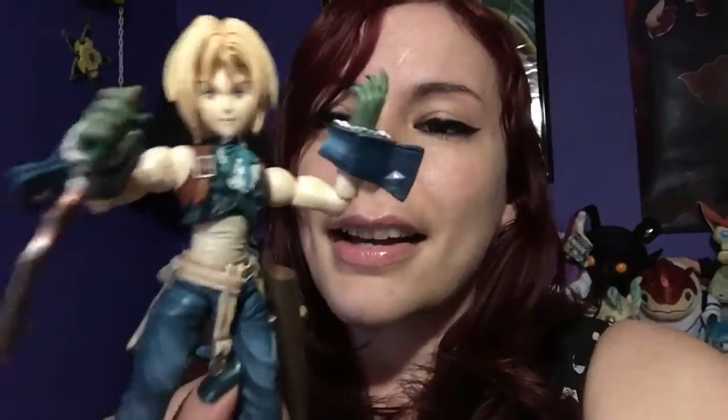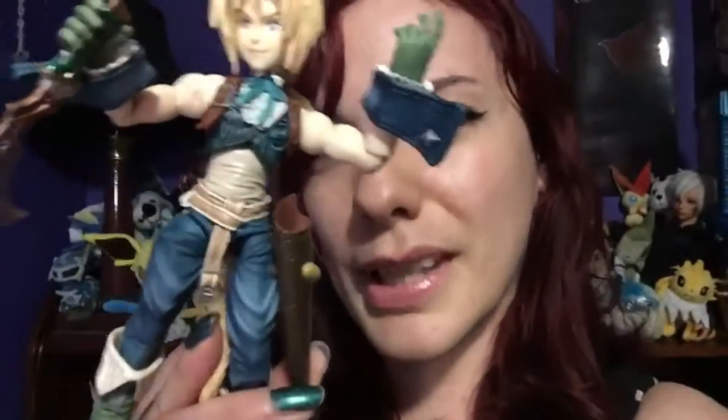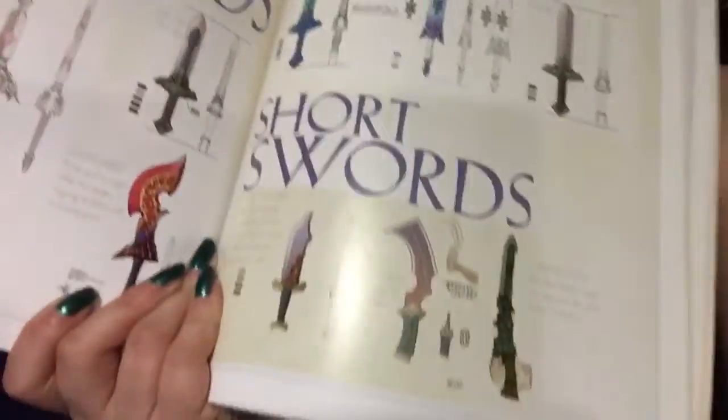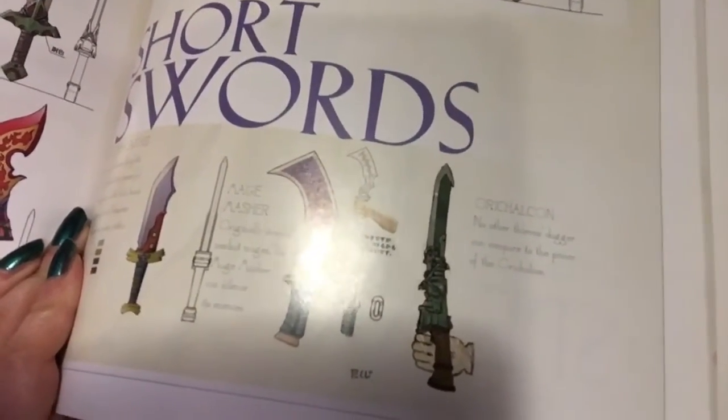When I got him, of course he was in box — he had all of his accessories, came with a stand, his two knives here, his two blades. This one here is the Mage Masher, and then the one you'll notice is missing — it has a difficult name for me to remember, but it was his best weapon. Let me just look at the book I have here, because Final Fantasy IX is my favorite. And there it is — I'm not going to try to pronounce that. Orichalcon? Orichalcon?